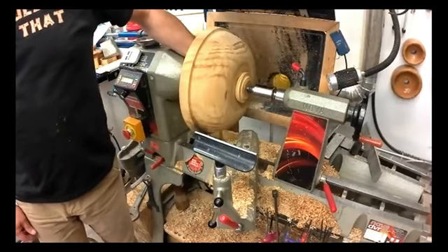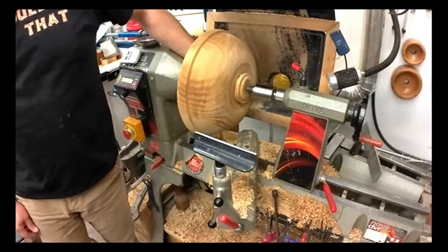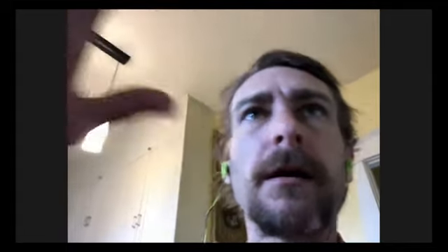Can you see that? Does that make sense? Yeah, that's a great explanation. Really simple. I don't think I'll need to do much of anything. I've got quite a bit of room behind my headstock that I believe a bowl can go around. So yeah, that should be all set up.